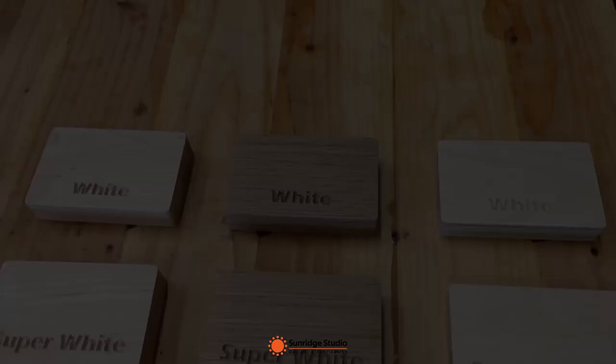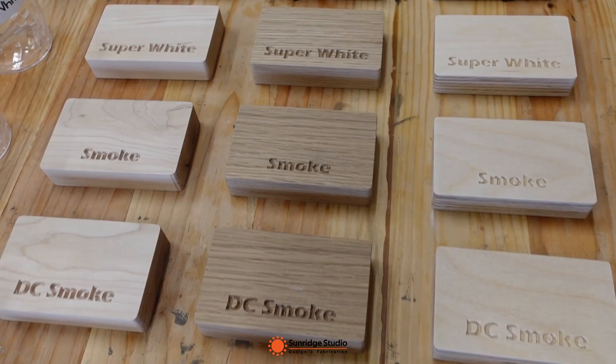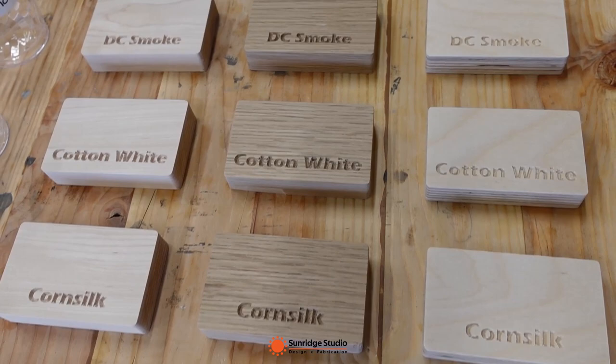For the wood test pieces, I will use the same three species as last time: maple hardwood, white oak hardwood, and Baltic birch plywood. Color names have been engraved on the test pieces so I can easily tell which one is which color.